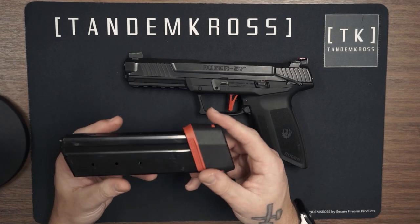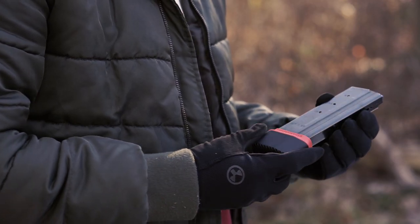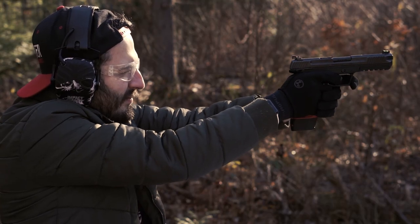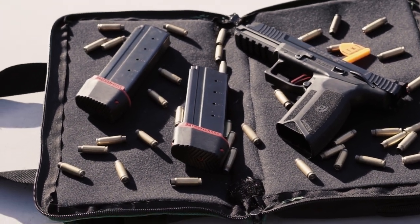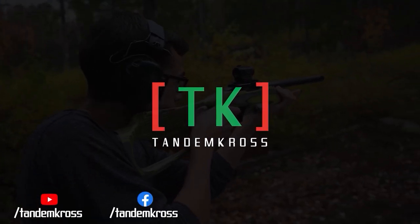Now that we have our Wingman Plus 5 magazine bumper and our fiber optic rear sight installed, I think it's time we go to the range. Make sure to like, subscribe and share this video on whatever social media platform you use. I'm Luke with Tandem Cross and we're here to make your good guns great. Keep up with us on social media for daily updates — I'll see you next time.